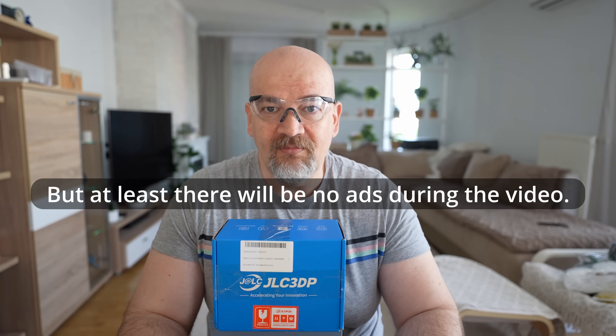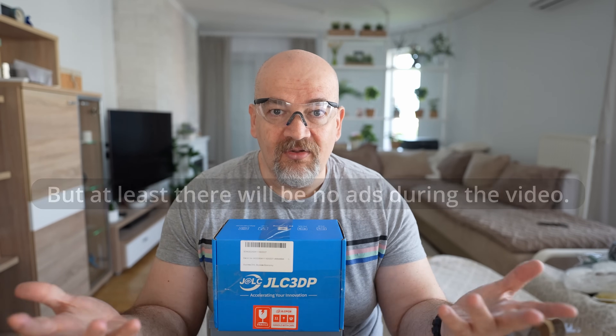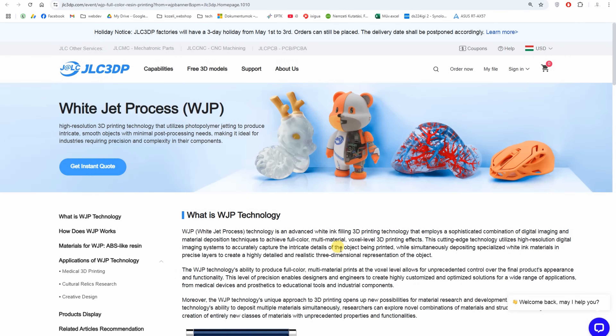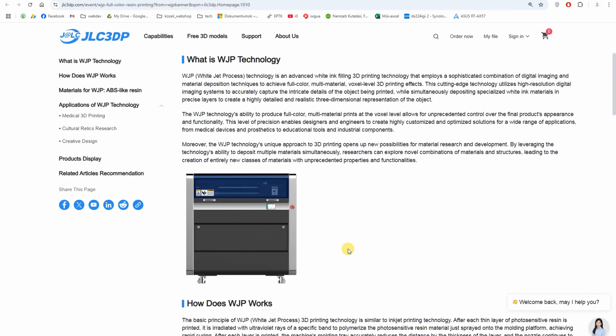This sounds really interesting and I told them I would be happy to do it. I usually do these videos for them for free, but I'm super overloaded for the next four months, so I told them I could publish the video only then — except if they want to pay some production fees. They accepted. By the way, this channel's own sponsor is Polymaker.